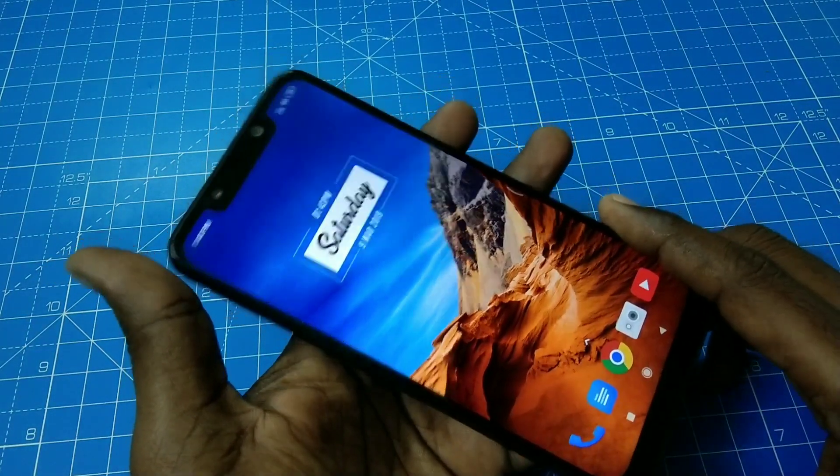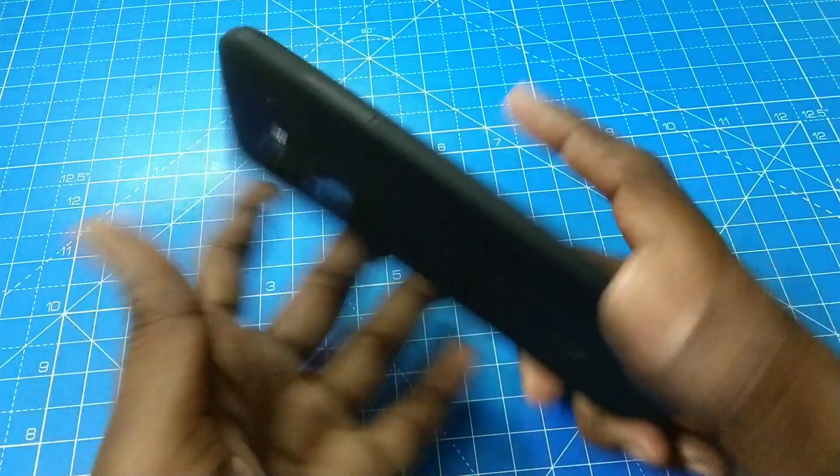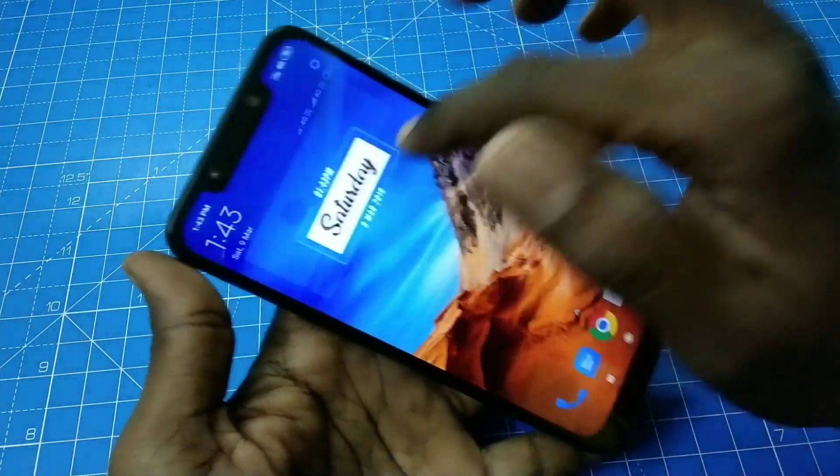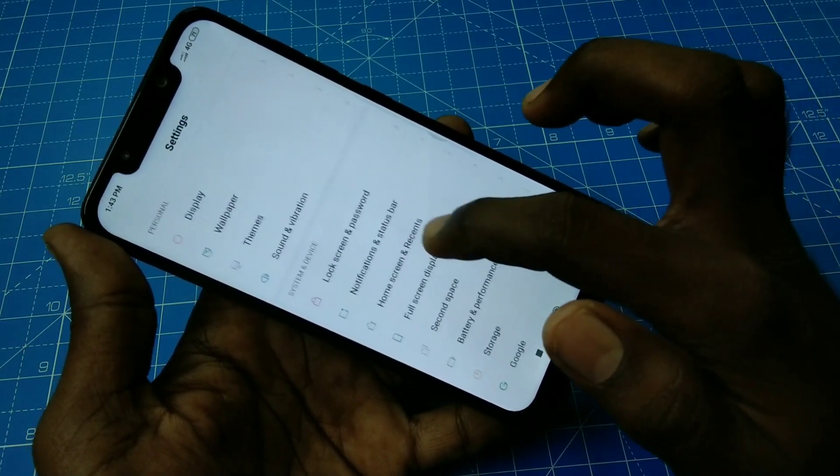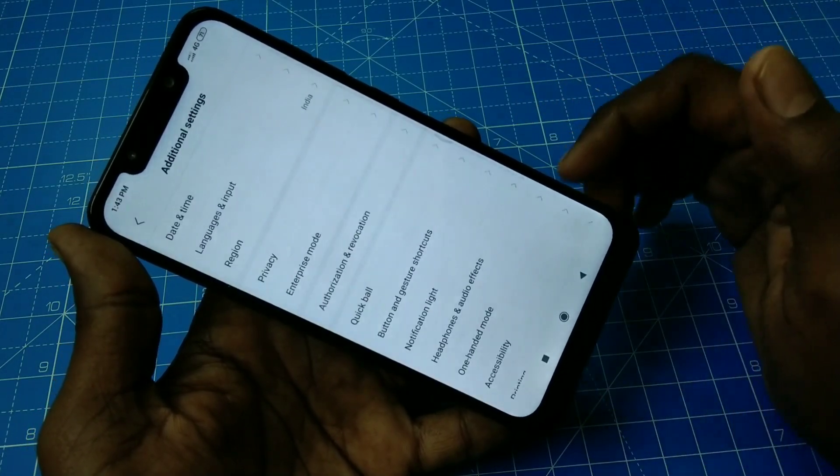Hello friends, welcome to 5 Minutes Tech. This is the Pocafone F1 smartphone. In this video we will learn how you can turn on or turn off the notification light for incoming calls, any other alerts, or when putting on charge.